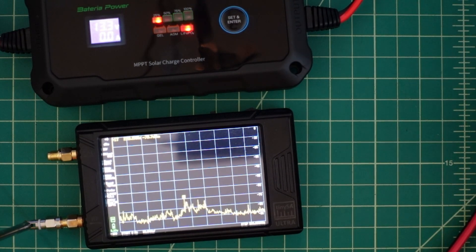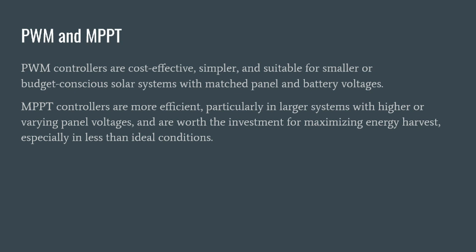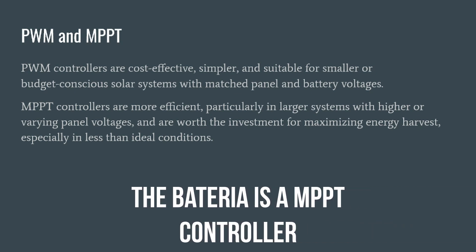When I do, I really don't see anything — though that doesn't mean it'll be as clean when we hook up a solar panel. Now let's talk about the two different types of solar controllers you'll encounter when making a purchase: PWM and MPPT. PWM stands for pulse width modulation and MPPT is maximum power point tracking. PWM controllers are cost-effective, simpler, and suitable for smaller or budget-conscious solar systems with matched panel and battery voltages.